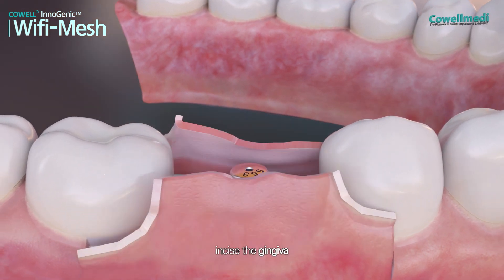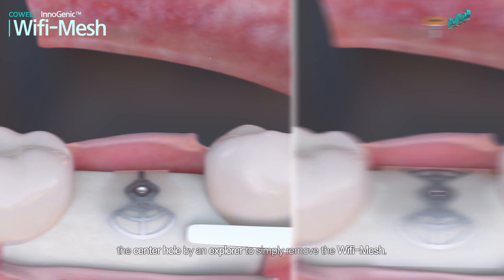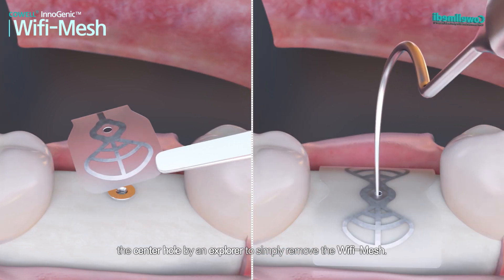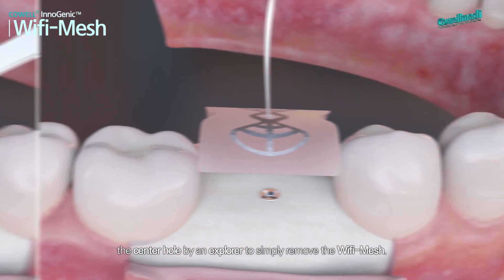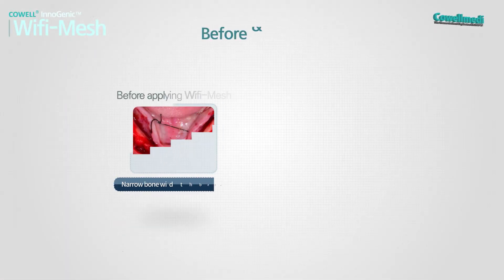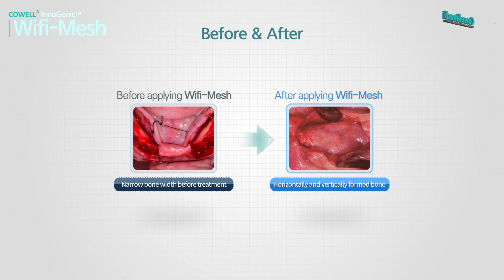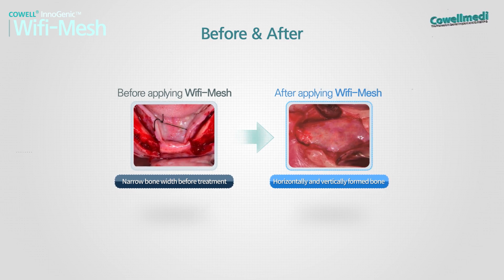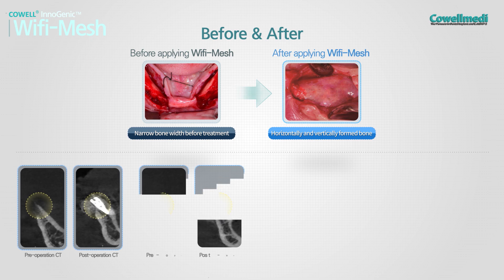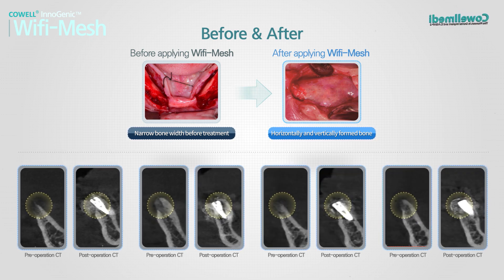After the healing period, incise the gingiva and use tweezers or hook the center hole with an explorer to simply remove the Wi-Fi Mesh. Compare the preoperative views with the intraoperative and postoperative views to see how well new bone tissue has been regenerated with the Wi-Fi Mesh.